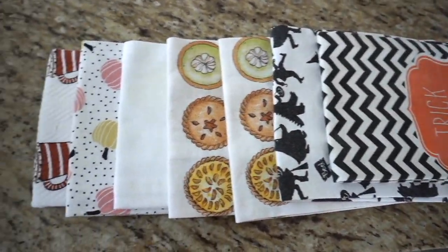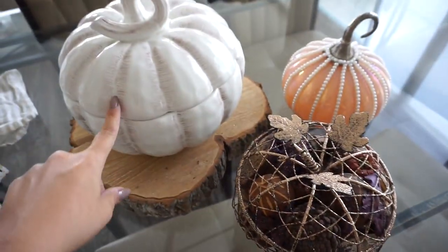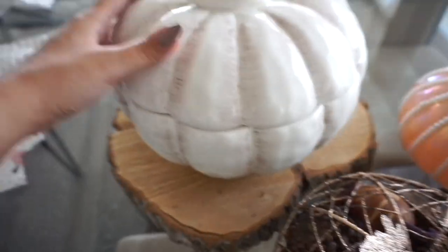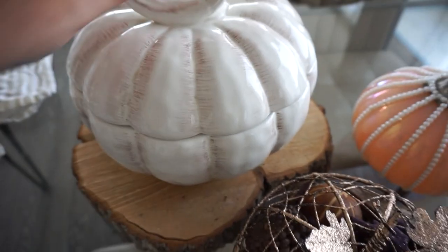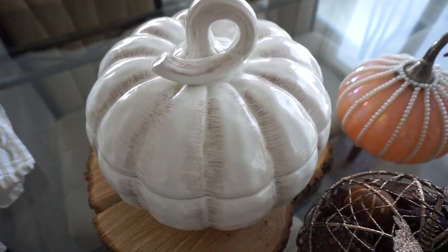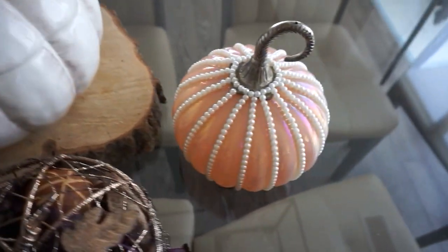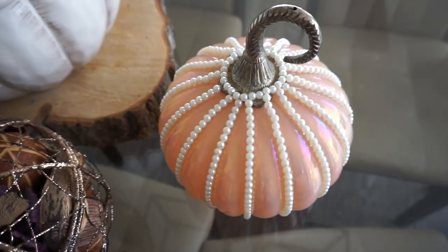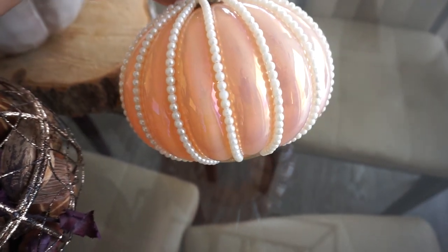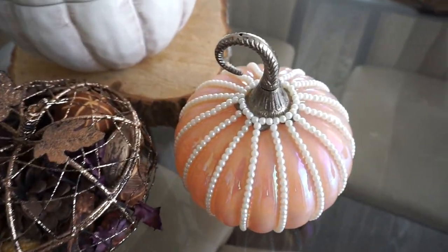It wouldn't be fall without pumpkins. Here I have a variety of pumpkins to show you — these are probably some of the older ones we have. Placing one anywhere will make your house already look like fall. This next one has been in our family for quite a while; it used to be for soups but now we keep napkins or little knickknacks inside and use it as a centerpiece. We love more neutral tones. The latest pumpkin is from HomeSense — a really pretty shimmery light orange pumpkin with beautiful pearl accents.